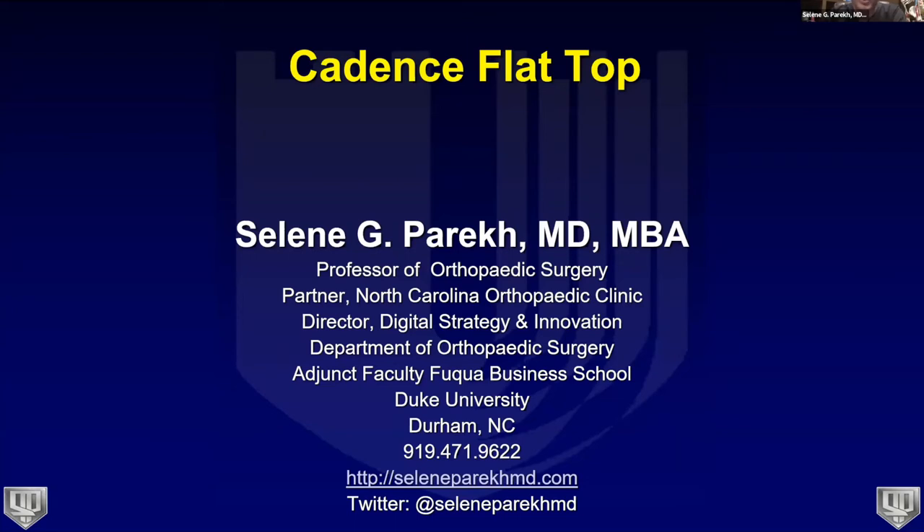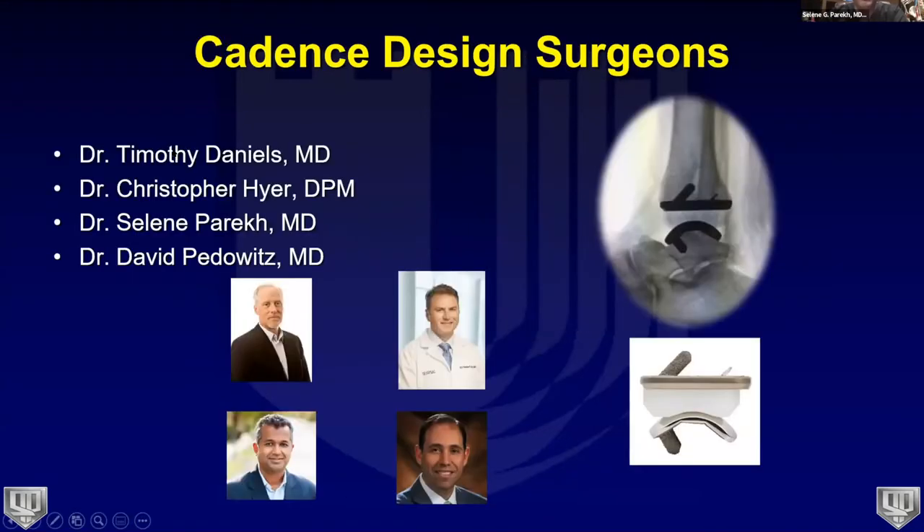Thanks everybody for joining tonight. We're getting more used to Zoom, and it's a fantastic platform for teaching and training sessions. Tonight we're going to talk about the cadence flat top, but in order to do so we want to get some background and make sure you have an understanding of the cadence system.